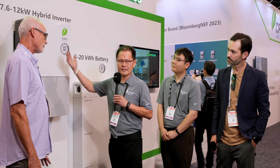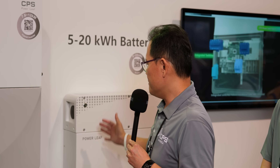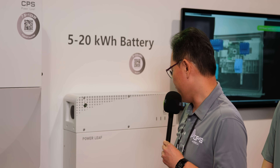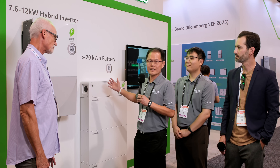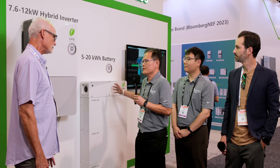Wayne, tell us a little about the product from your perspective. I'm part of CPS America and I'm excited too. This is a hybrid inverter that connects to the PV and the battery. The battery is 5 kWh per module, stackable to four modules — which is 20 kWh — and you can maximize to 60 kWh by combining three of those stacks.